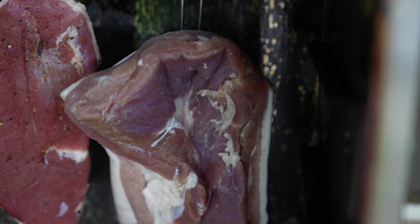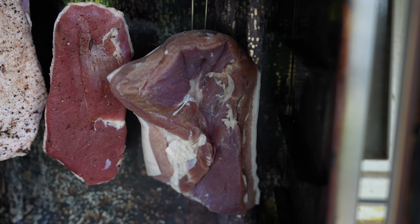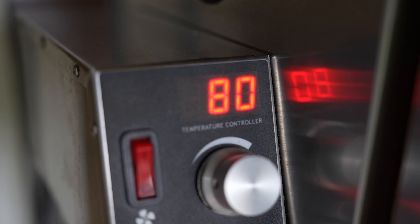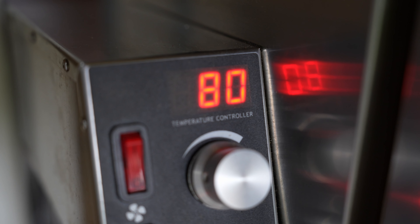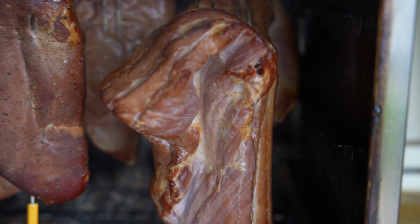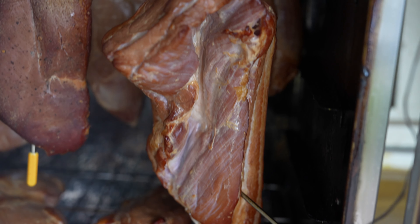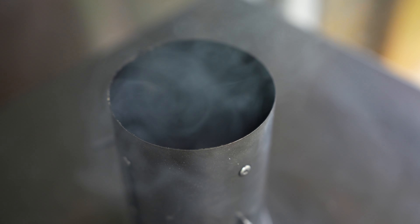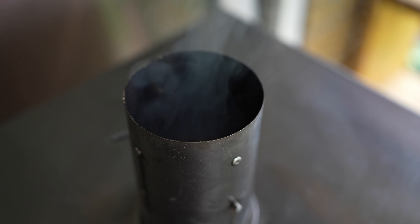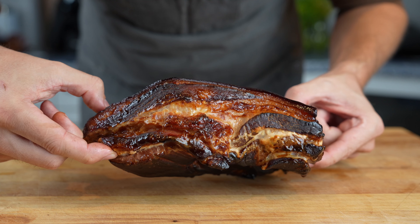Then we increase the temperature to 80 degrees Celsius (176 Fahrenheit) and smoke it for one hour. After that, increase the temperature again up to 120 degrees Celsius (248 Fahrenheit) — you could also go lower to 100 degrees but then it takes longer. The goal is a final internal meat temperature of 80 degrees Celsius (176 Fahrenheit). For me it took roughly three hours total.